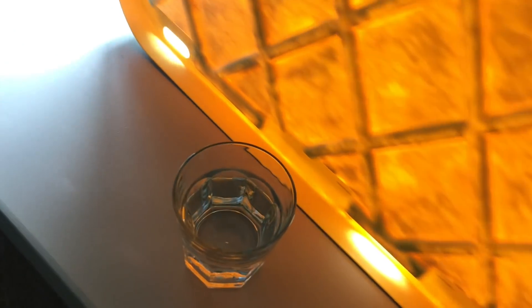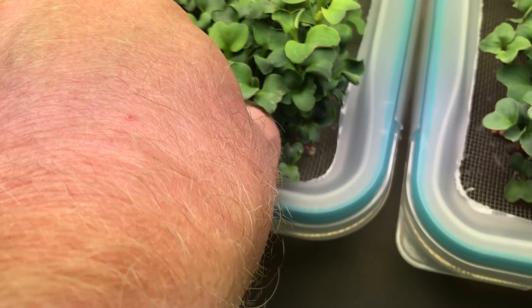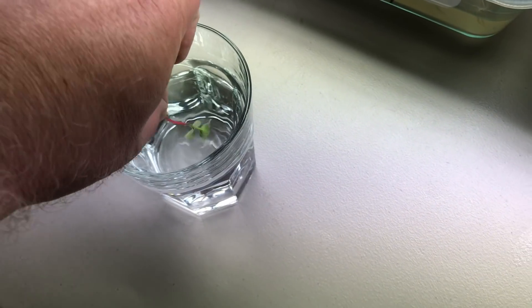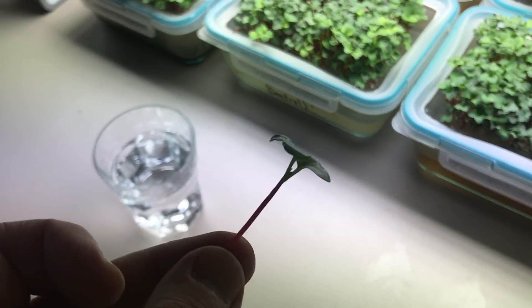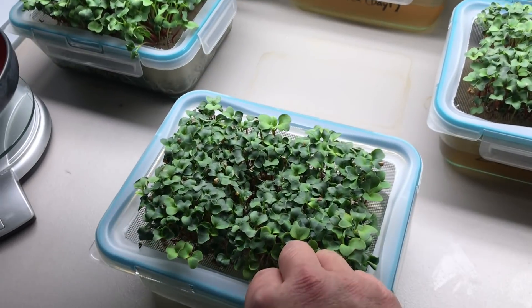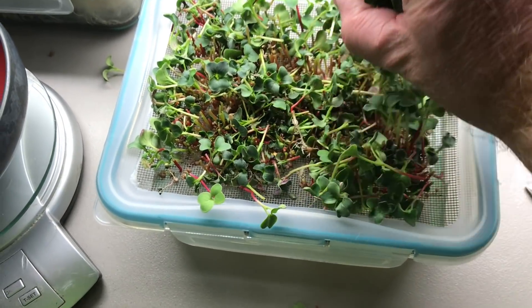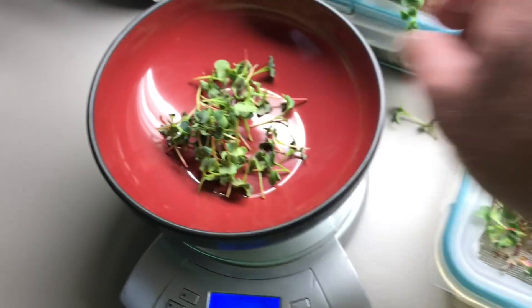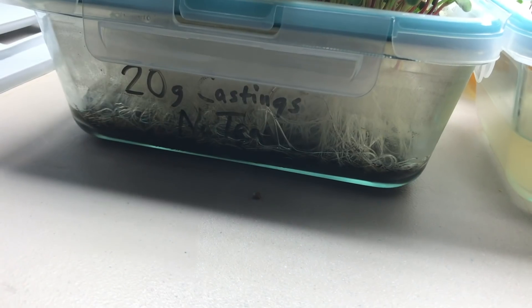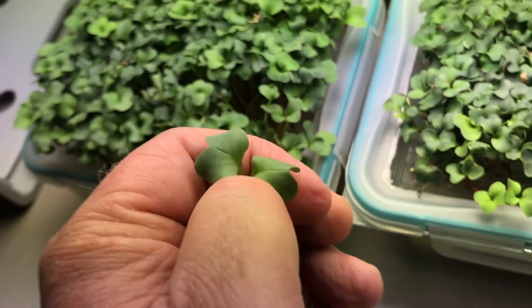I'm going to rinse these out. Vermisterra voluntarily checks all its worm products for bacterial contamination. I'm going to rinse them off just to be sure.